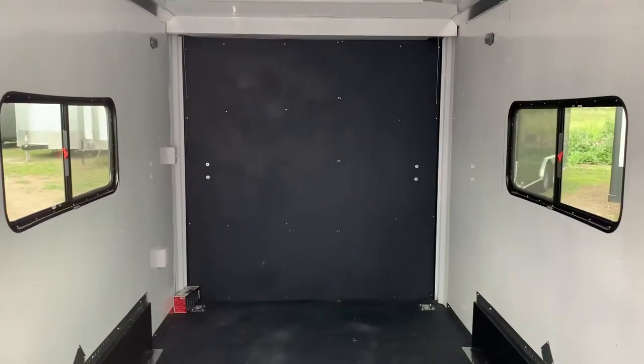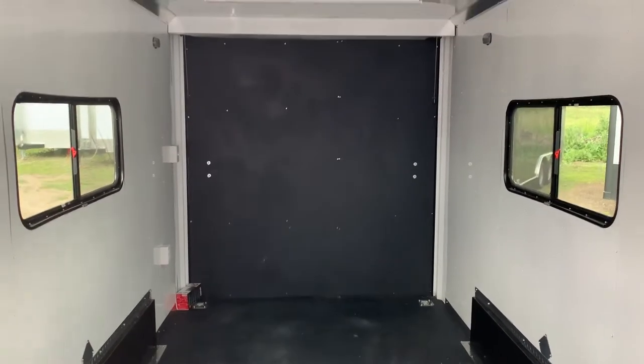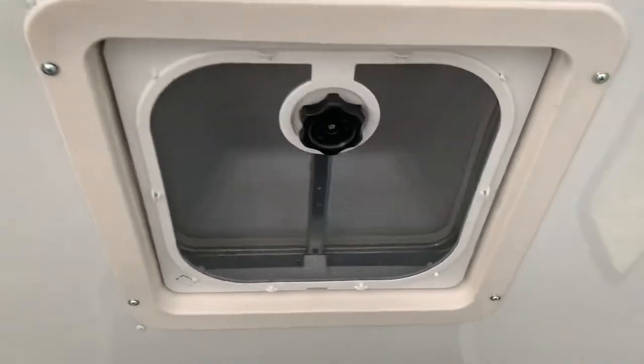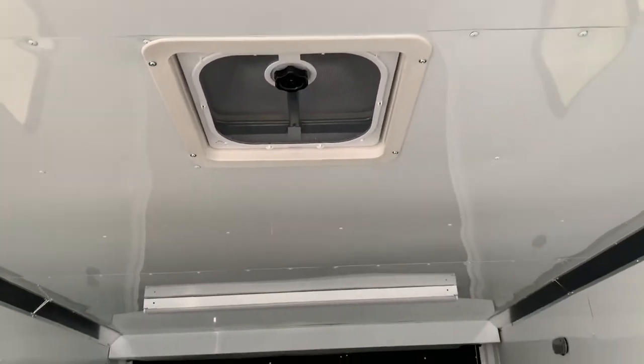Seven-foot interior height in here. Looking from the front toward the back, you have two 18x44 slider windows with screens — these are tinted and can be locked. There are four D-rings in the floor, two at the back and two up front. Two LED puck lights on each side provide interior light, plus two four-foot LEDs across the ceiling. There's a Max Air roof vent with a bubble cover so you can have it open without worrying about water leaking in. A light switch in back controls the spotlights, and there are four interior outlets.